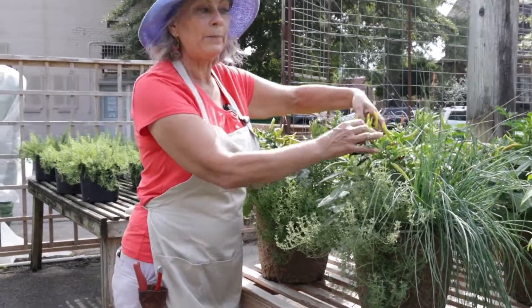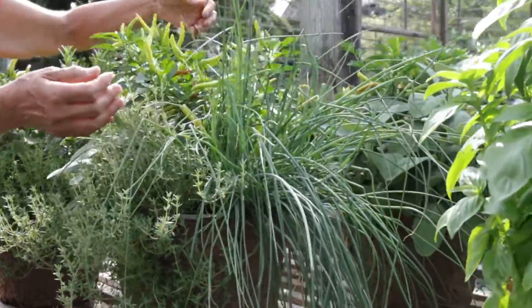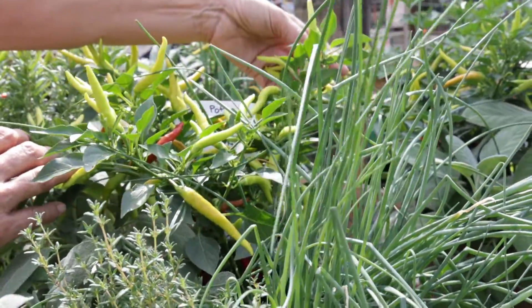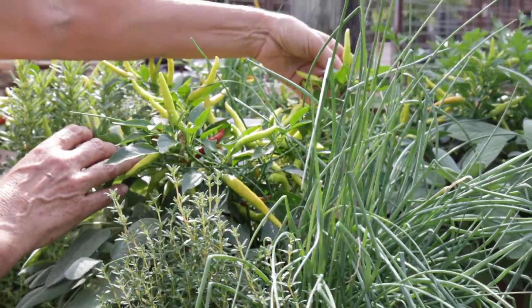We have peppers. Look at the little tiny lunchbox peppers in here. These are hot peppers, so you want to be sure you don't pop it in your mouth and not be prepared for a hot, hot pepper taste.